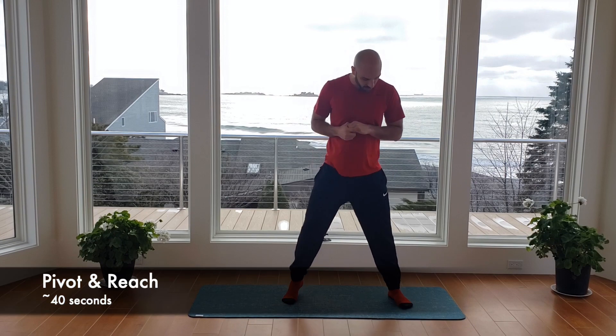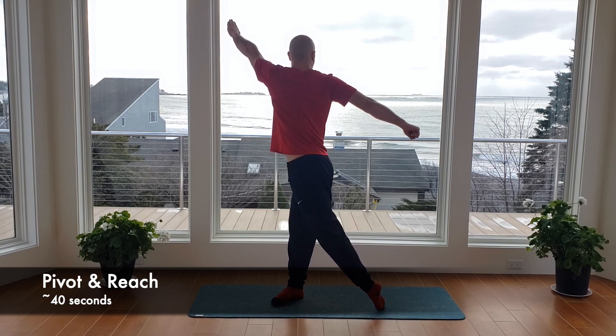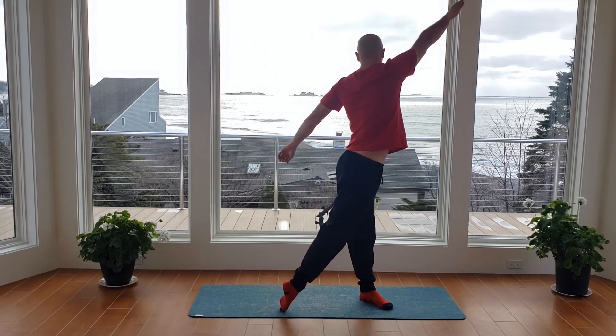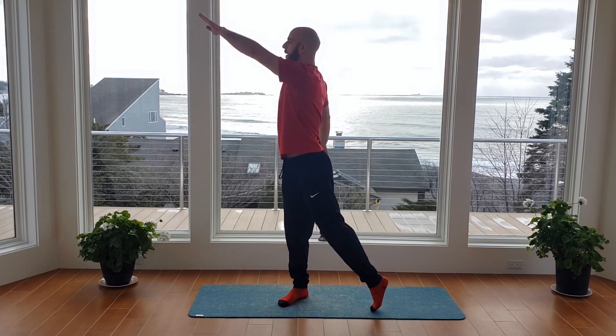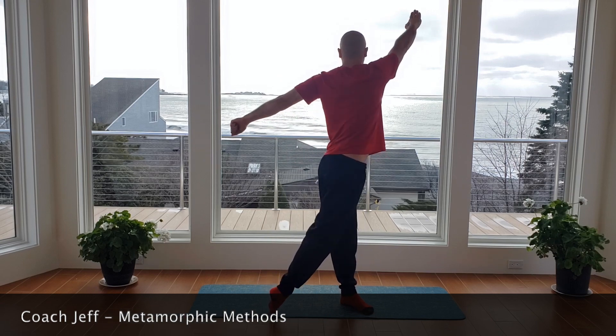We're going to get right into this warmup with a simple pivot and reach. Feet nice and wide. We're going to pivot the left foot, reach the left arm, twist as far as you can, and then go ahead and switch. Each of the exercises we go through, we'll be running through for about 40 seconds for this half hour workout. Big deep breath — inhale as we move, belly button up and in. Big reach as you exhale. Keep the other arm nice and straight as it swings behind you.